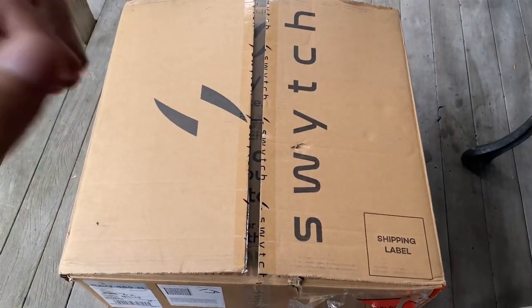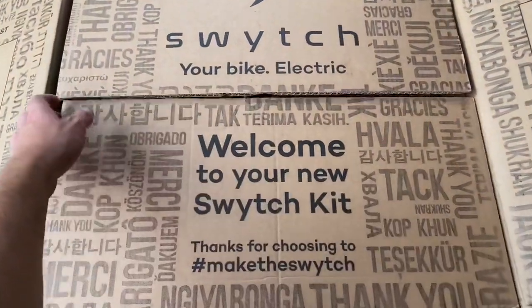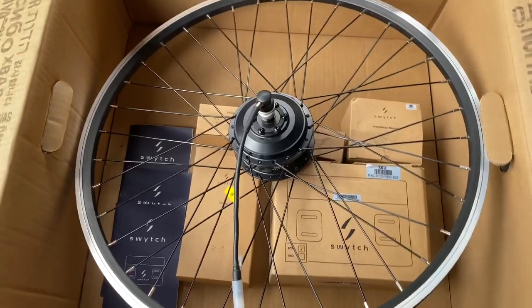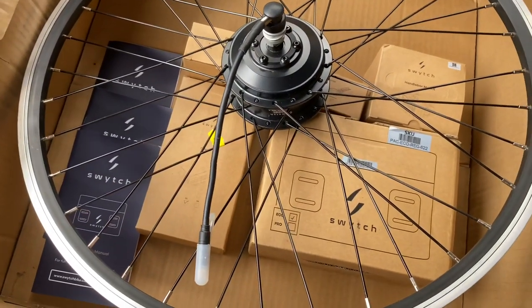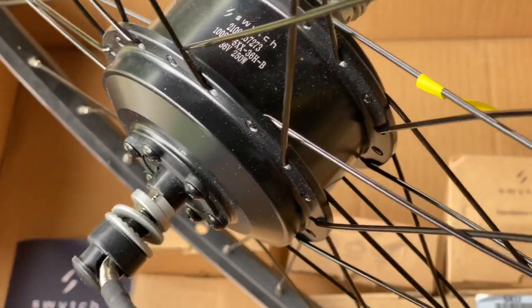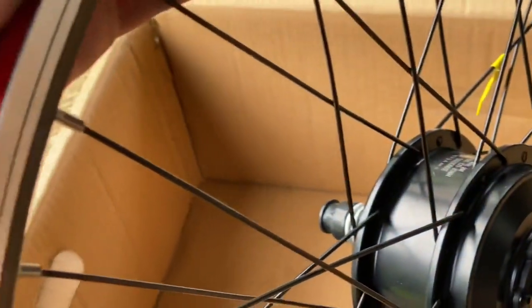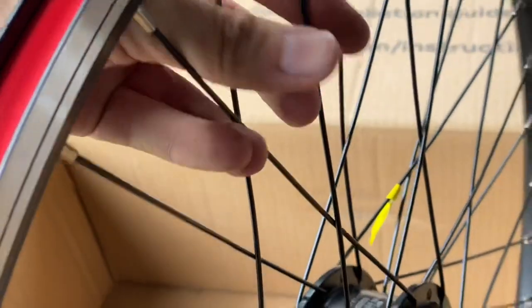This video is going to be a bit different — today we're unboxing a Switch Kit. This is basically an e-bike conversion kit. It consists of a front wheel, battery, and a couple of sensors to get it going on your bike. It's a really easy way to convert a regular bike into an e-bike. They make front wheels in quite a few sizes, actually up to 700c, and they even make a Brompton size wheel. This one is 26 inch to fit my mountain bikes.